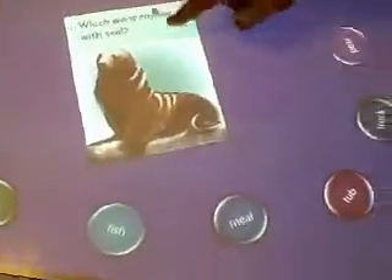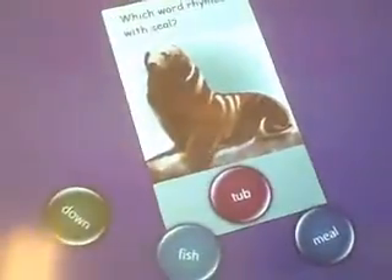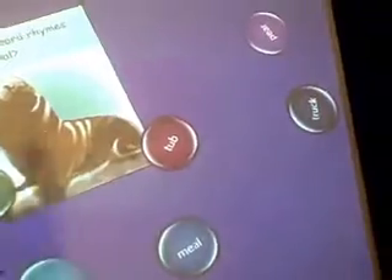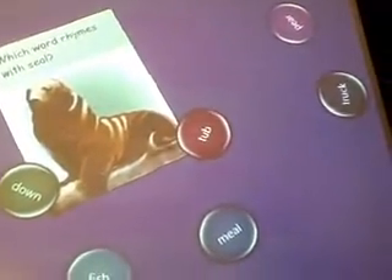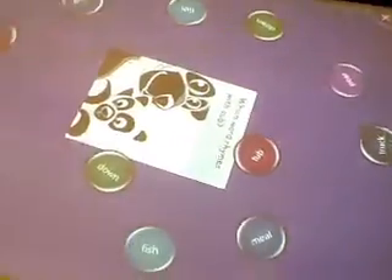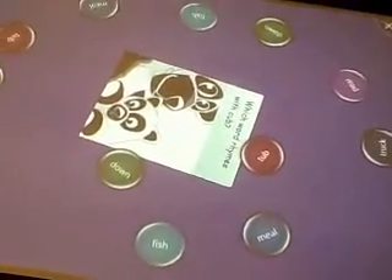So which word rhymes with seal — I move 'tub' and I move it down, and it kicks it out. No negative feedback. That's nice. And how come there are two 'meal' answers? Because two people need to play — it's set up for two people. So it's a collaborative thing, working together.